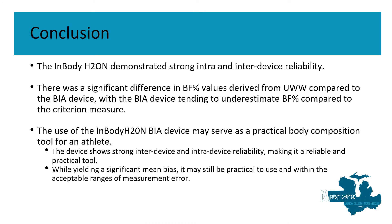In conclusion, the InBody H20 demonstrated very strong intra and inter-device reliability. There was a significant difference in body fat percentage values derived from underwater weighing compared to the BIA device, with the BIA device tending to underestimate body fat percentage compared to our criterion measure. The use of the InBody H20 device may serve as a practical body composition tool for athletes, as it showed precise intra and inter-device reliability. While yielding a significant mean bias, it may still be practical to use and within acceptable ranges of measurement error.